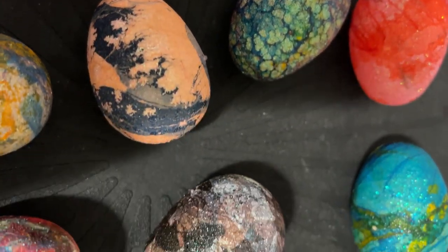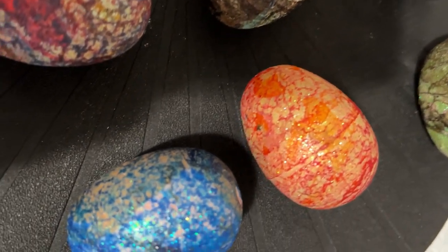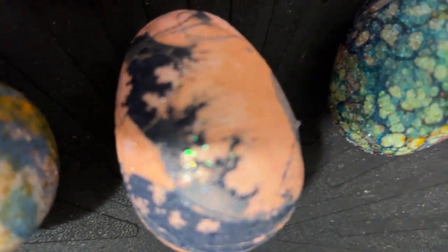So what do you do when you marble such gorgeous, gorgeous eggs? How do you display something so beautiful? You don't want to just put them in a basket. Why don't you come inside? And I'm going to show you something different. Not your conventional way. Because these aren't conventional eggs.